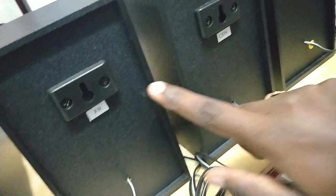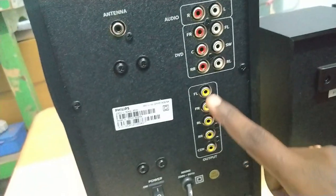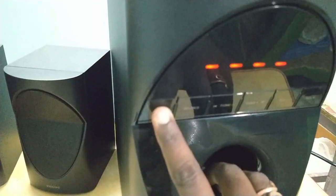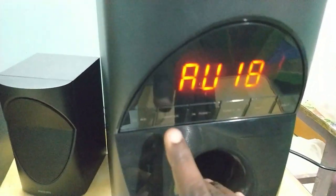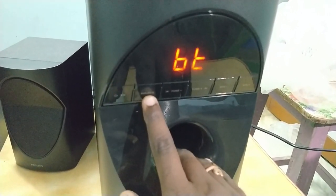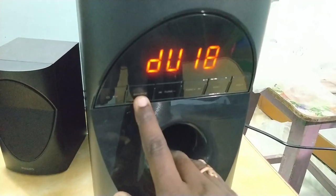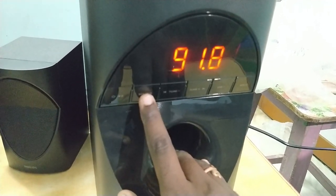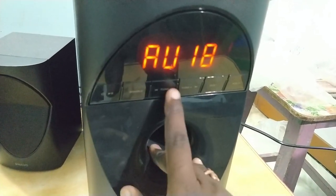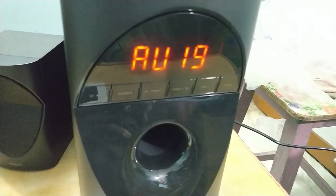You can also mention the speaker and add the cable. You can add the audio. Here is the power button, here is the source button, then the power button. We can add the radio. Here, we are connected to the video. Now the audio is done.